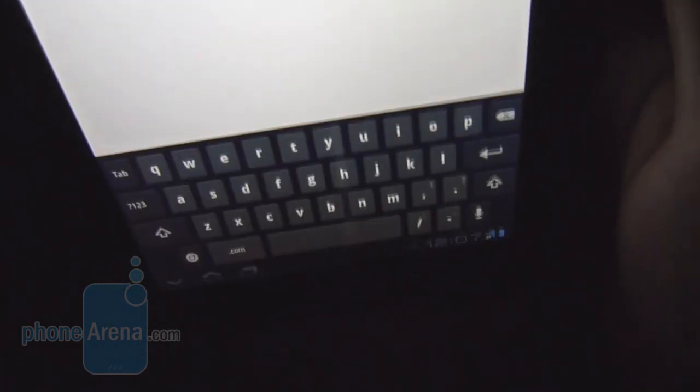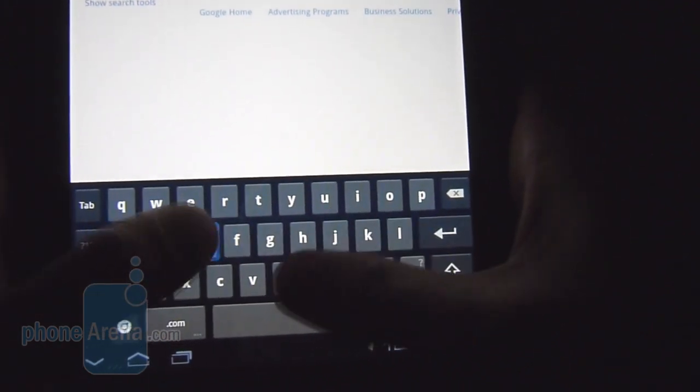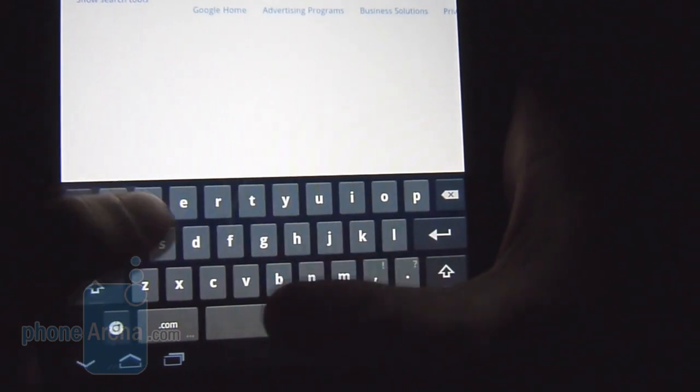And lastly there's the portrait-style keyboard. We like that our thumbs are able to encompass the entire layout — it's pretty much like a smartphone keyboard and fairly responsive.